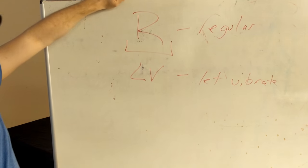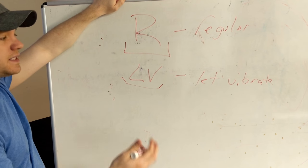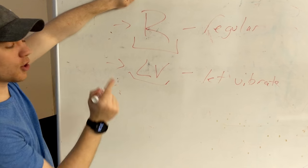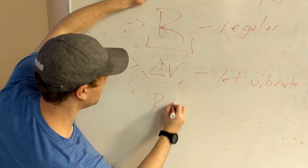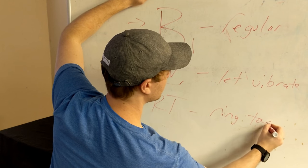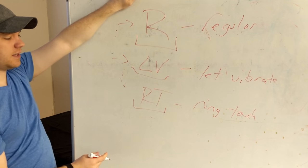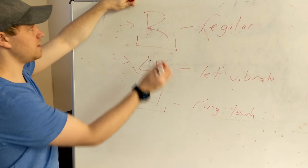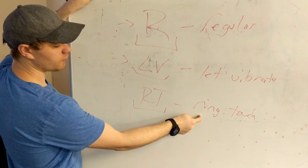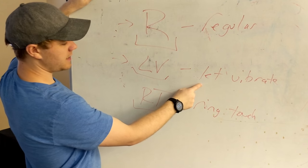Let vibrate essentially means that you're going to allow the bells to vibrate until the music tells you something else — like they give you a damp or another marking. Or they give you this, which is ring touch (RT). It is exactly what it sounds like: you ring it and then you touch it. Usually you're supposed to do it to your shoulder, though a lot of people like to do it to their stomachs because it's a really short ring, especially as compared to a regular ring or an LV let vibrate.